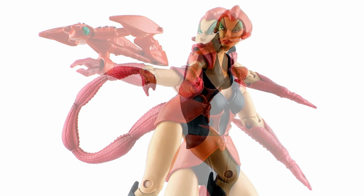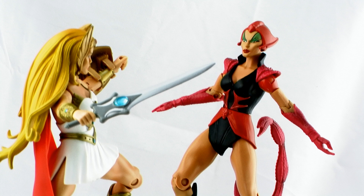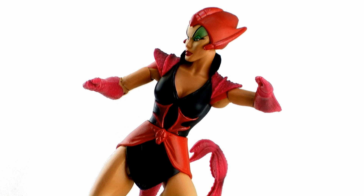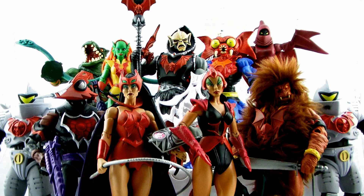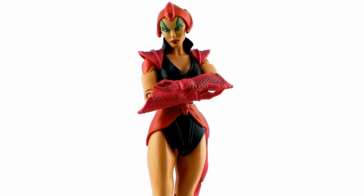So there you go, guys — a look at the Masters of the Universe Classics Scorpia. I'm really loving these Filmation female Horde members and am so happy to finally be receiving them in action figure form. I loved Octavia when we got her, and I think I like Scorpia even more. She's been high on my wish list for some time now and she definitely does not disappoint. This gives us more Filmation representation, more Princess of Power representation, and is really bulking up the ranks of the Evil Horde — that is one seriously threatening looking team. Scorpia is part of the 2014 Club Eternia subscription and will be available on MattyCollector.com on May 15th, 2014.